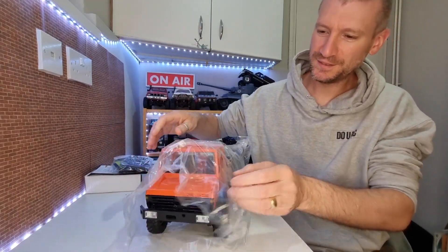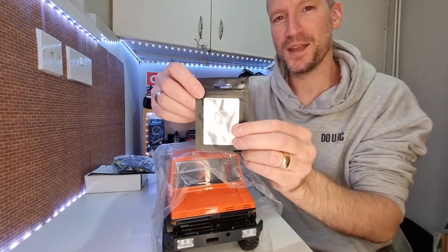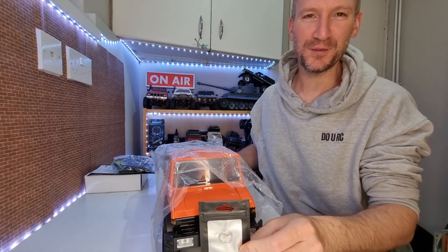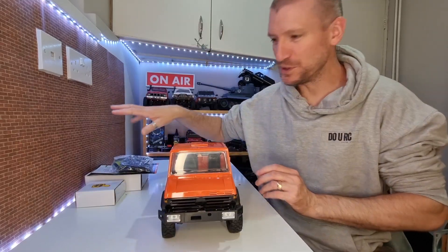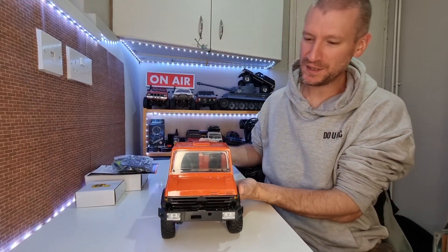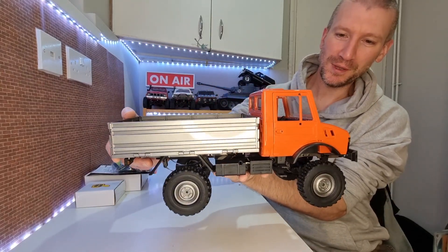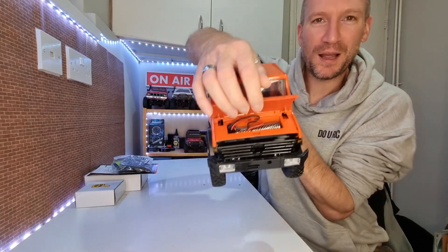So let's have a look. You get your Mercedes badge, just in case you want to stick it on the front — pretty obvious what it is. We've got some different goodies, we'll have a look through those in a moment. But this is the actual rig itself, I think that looks really cool. Your battery goes in the front — it pops up and the battery sits in the front there.